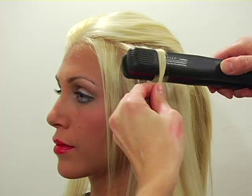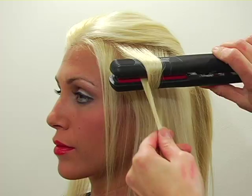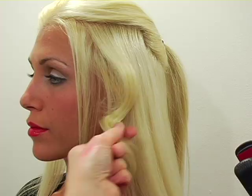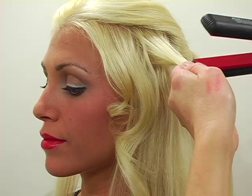Wrap it once around your iron and then spin your iron until the hair ends up coming straight down. At this point you're going to slowly run it through the hair, and I'm going to stop short of the ends so they stay straight. Give it a little twist and you're left with a nice loose curl. What I like about the flat iron opposed to a barrel curling iron is that it's less of a ringlet and a little bit more of a zigzag.